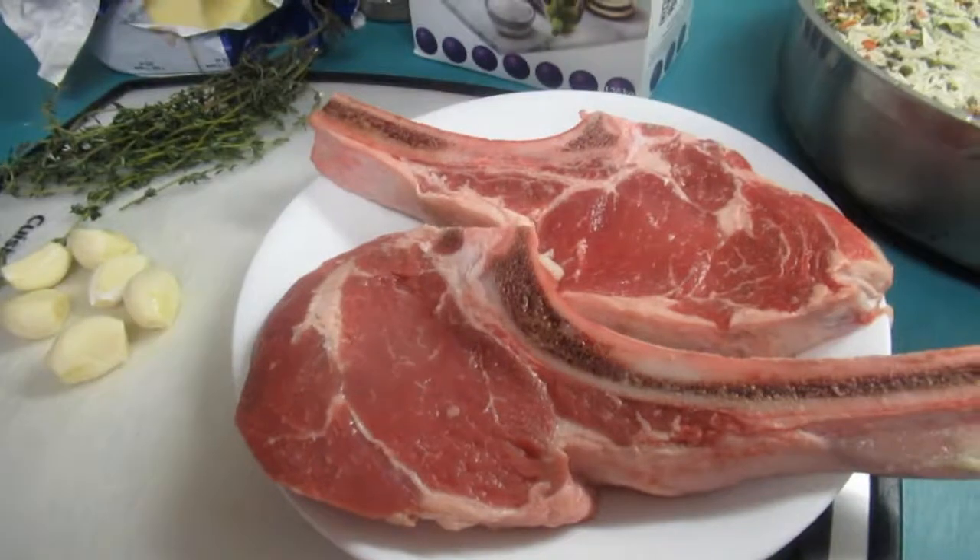Surf and turf is basically steak and seafood. Of course it's steak, and my seafood is shrimp. I'm gonna show you my delicious ingredients for this meal, and I also have some special guests for you. I hope you enjoy and like my Valentine's outfit — please comment in the comment section!